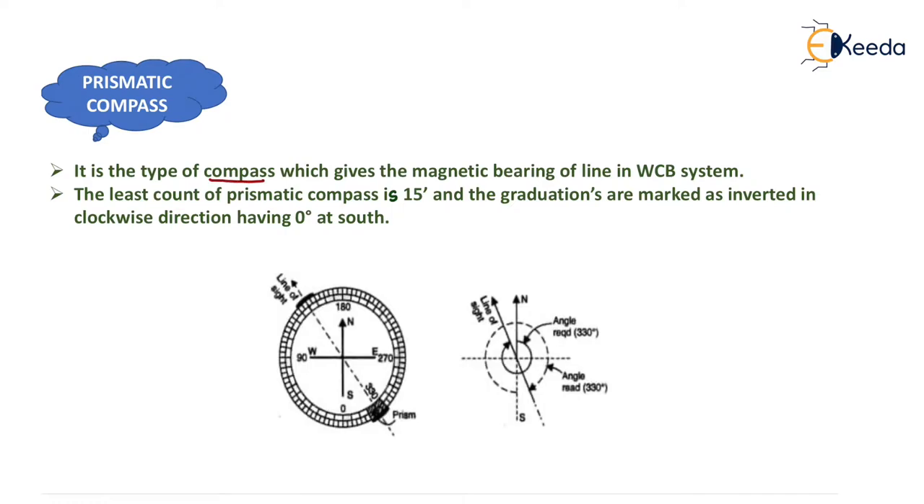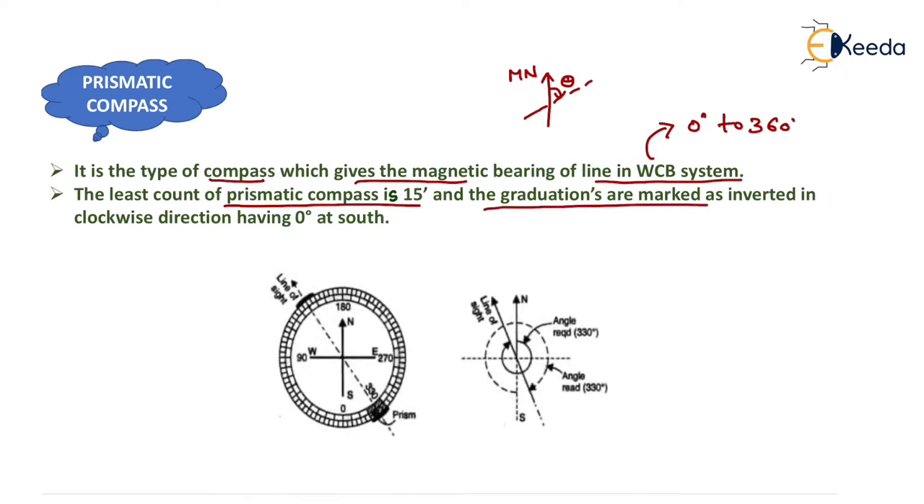Prismatic compass is the type of compass which gives the magnetic bearing of a line in the whole circle bearing system. The whole circle bearing system varies from 0° to 360° and is measured from magnetic north in clockwise direction. The least count of prismatic compass is 15 minutes and the graduations are marked as inverted in clockwise direction, having 0° at south — this is very important.